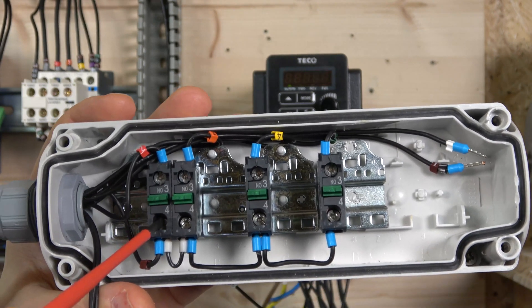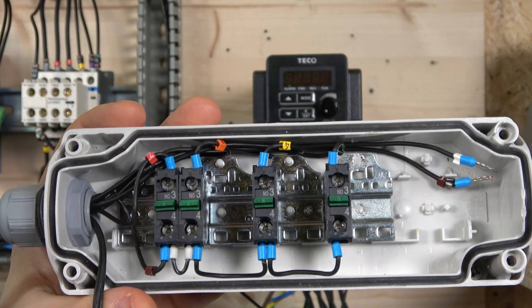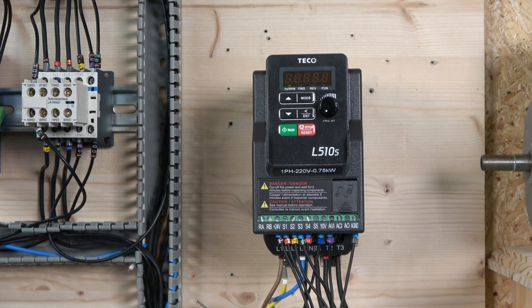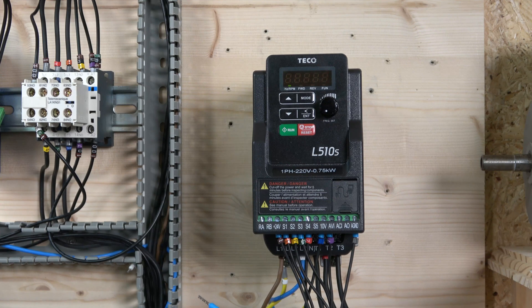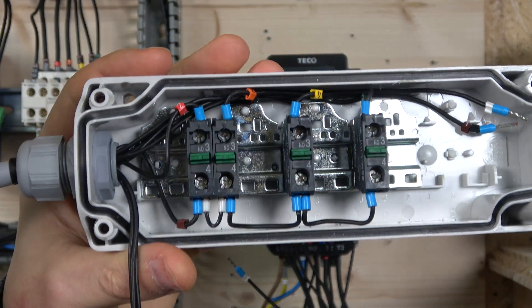We're using normally open contacts this time because it works a little differently for this drive. We're using four inputs - S1, S2, S3, and S4. Input one is run forward and input two is run reverse by default. However, inputs three and four are set as multi-frequency by default, and we don't want that - we want one for jog and another for a quick stop, essentially an emergency stop.